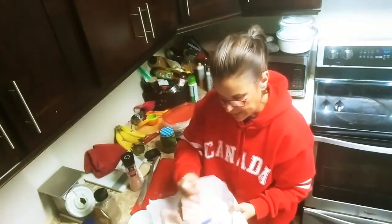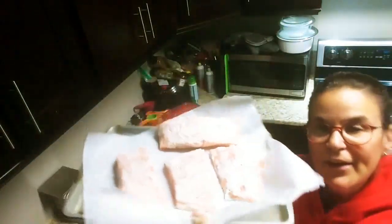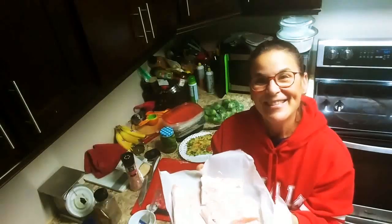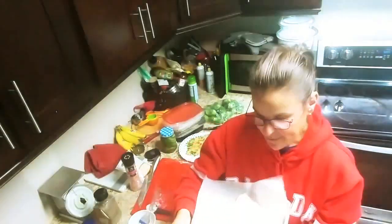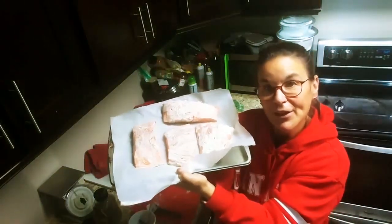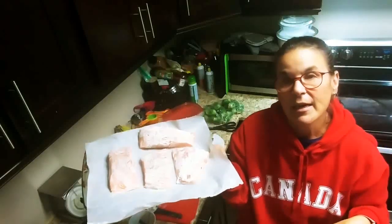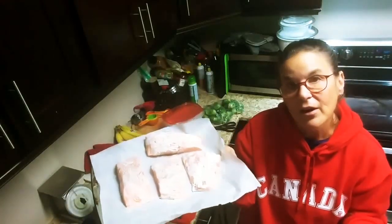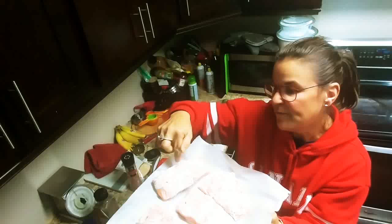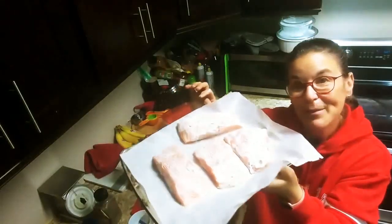I've already preheated my oven and I'm going to put it in for about 17 minutes. I forgot to buy fresh dill — lesson learned, make sure you write it down so you don't forget. I'll be back to show you how this looks once it's baked. You'll check it after about 15 to 17 minutes. Some pieces are a little bit thicker so you might need a couple more minutes. I usually just put a little knife mark in the middle and you can see if it's a nice light pink color.